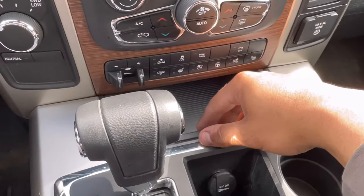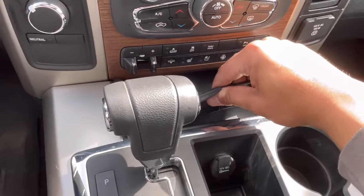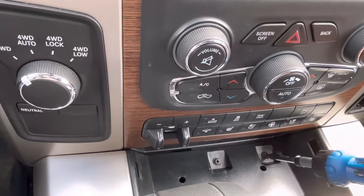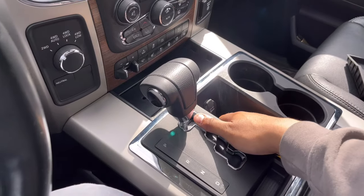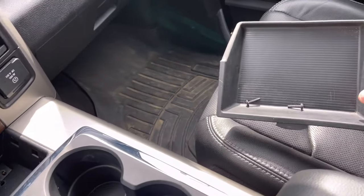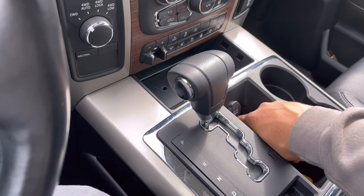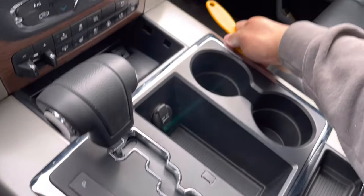First things first, you're going to come in here and take out your little coin holder. Then you're going to access your two phillips screws here — go ahead and undo those. Now that you've got those removed, a good rule of thumb is to keep everything organized. You can take the covers and put the screws inside them so you know what screws went behind what cover. Next, you're going to take this chrome plastic piece and pop it up using a pry tool.